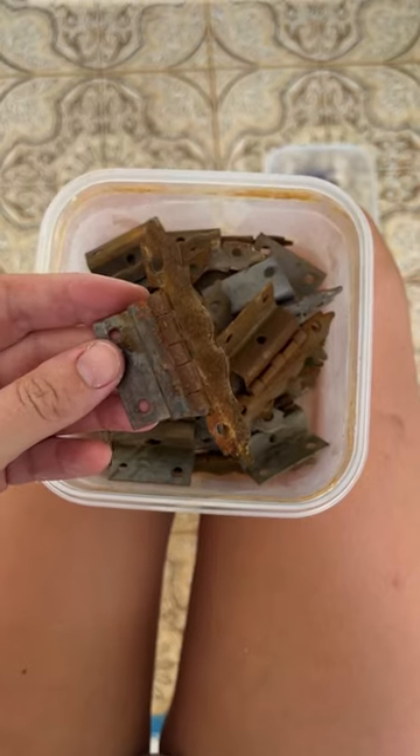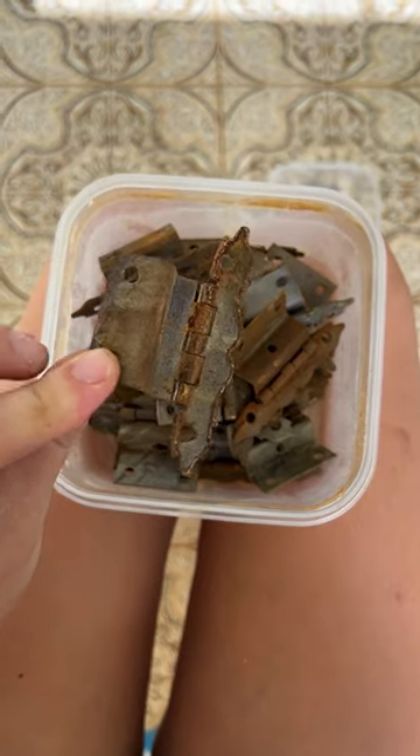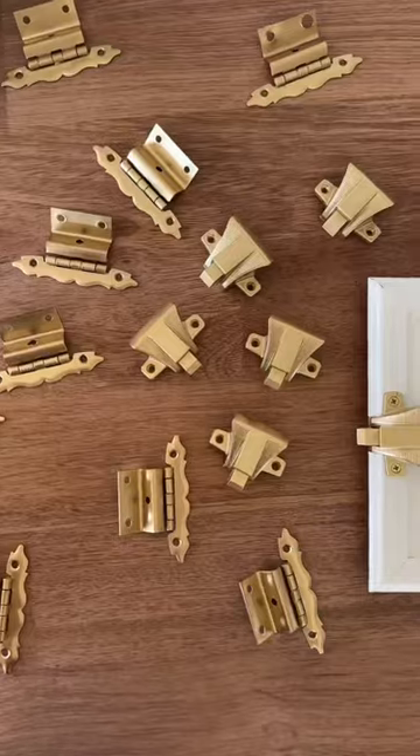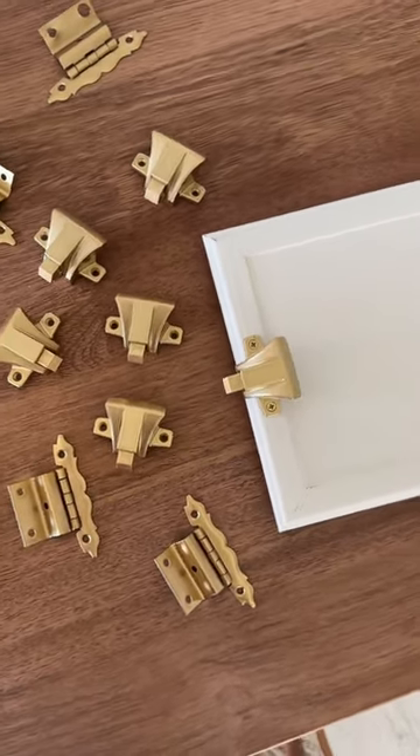While Luke painted, I wanted to bring these original hinges back to life. I cleaned them with a wire brush and then gave them a spray with the White Knight Squirts paint. We love how these turned out, so we decided to paint the original latches too.